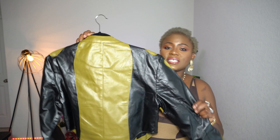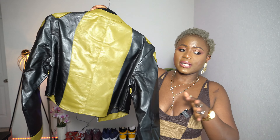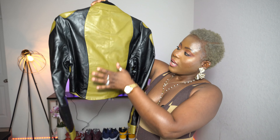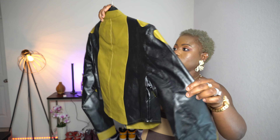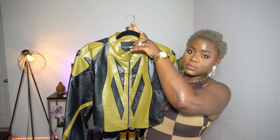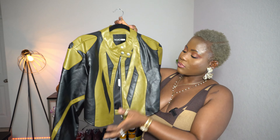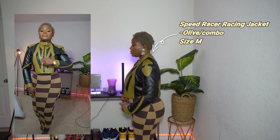The next thing I'm going to show you guys is this nice beautiful moto jacket right over here. I love it — I like the fact that it's cropped. It is like an olive green and black jacket. In the front it has a zipper and then it has this little clasp right over here. I love the little designs on it. I got it in a size medium — just trying to show you guys on me so you can see what it looks like. I like it and it just hits you right by the waist.